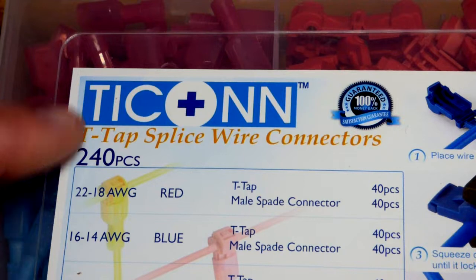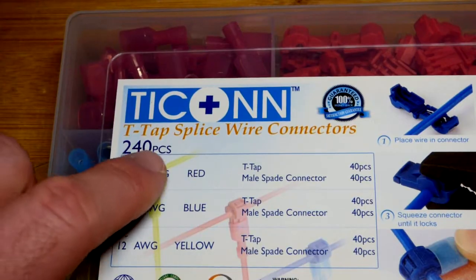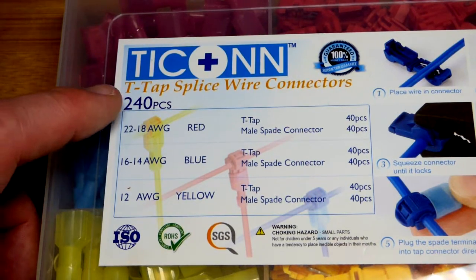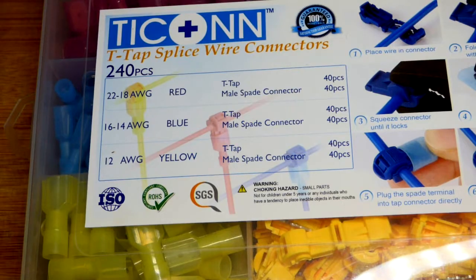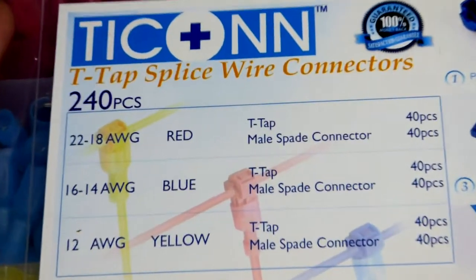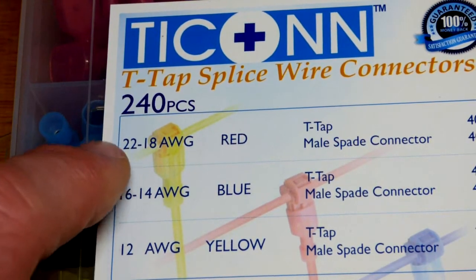Here's the kit that I got these out of — there are 240 pieces in here, which is what the advertisement said. Oddly enough, it's the same price as the seller listing 120 pieces, so I'm glad it actually lived up to that instead of being a misprint. The red clips are for 22 to 18 wire gauge — 22 being the smaller end.